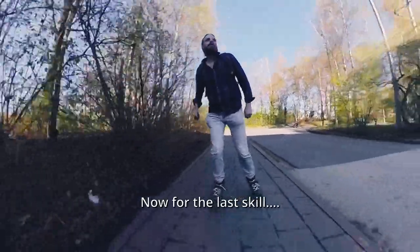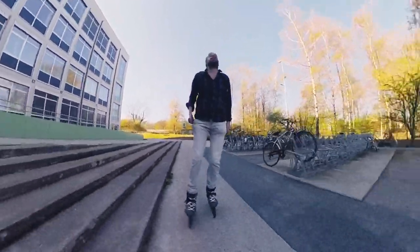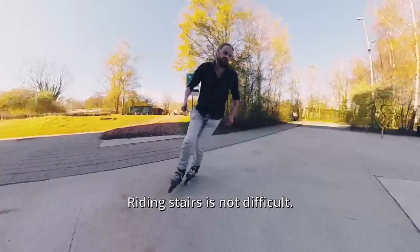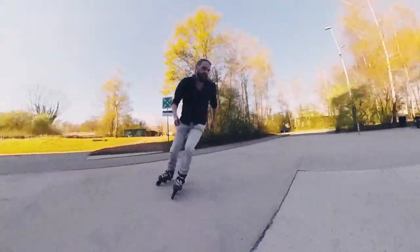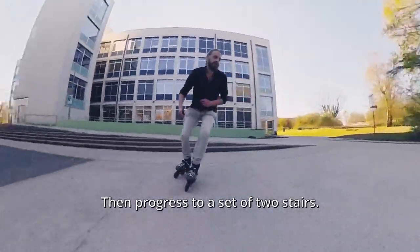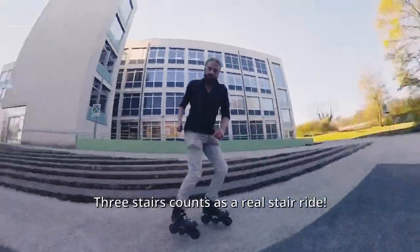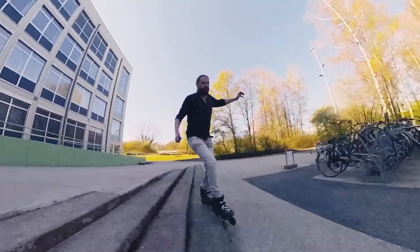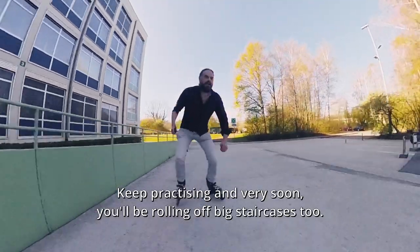And now for the last skill: the stair ride. Riding stairs is not difficult. Start with rolling off a curb, then progress to a set of two stairs. Three stairs counts as a real stair ride. Keep practicing and very soon you'll be rolling off big staircases too.